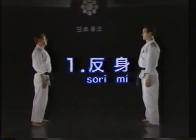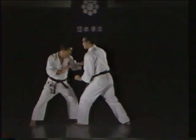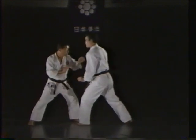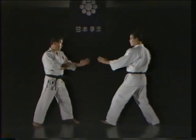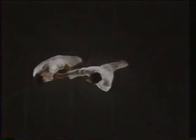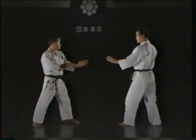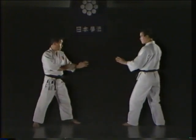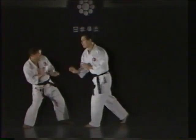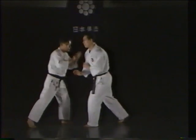Sorimi — leaning back. Sorimi is used to avoid an attack to the head by leaning back with the neck and head. Do not lean straight back from the waist with your upper body. Twist your body backward so one shoulder moves forward and the other shoulder moves backward. After avoiding your opponent's attack, instantly return to your former stance and launch a counterattack. In basic practice, counter a right menzuki with a right menzuki and counter a left menzuki with a left menzuki. Let's take one more look at the sorimi technique.